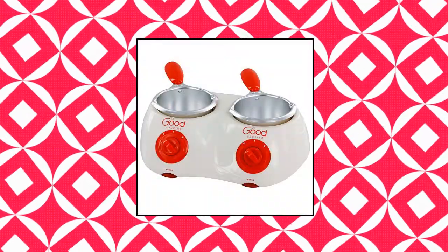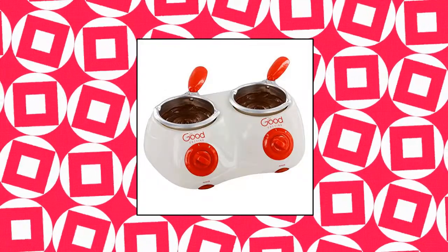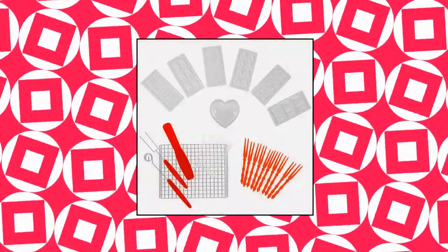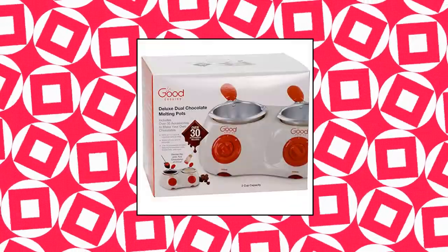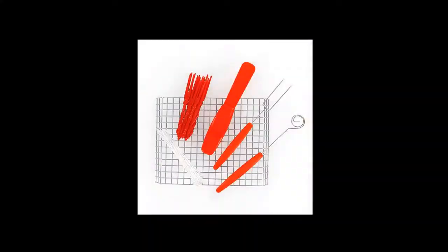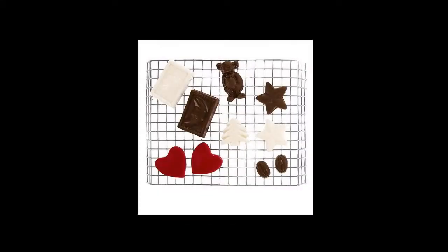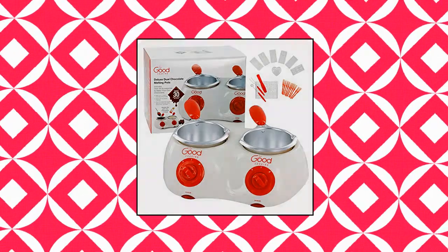Good Cooking Dual Electric Chocolate XL Melting Pot Gift Set. Chocolate melting pot melts up to 2 cups of chocolate without water and works with any type of chocolate. Electric melter pot comes with over 30 accessories, including 7 chocolate molds, fondue forks, and more. Fondue pot set melts chocolate and keeps it warm for easy pouring, dipping, and drizzling. Candy melting pot includes 12 recipes to inspire your next dessert. Great holiday gift idea.